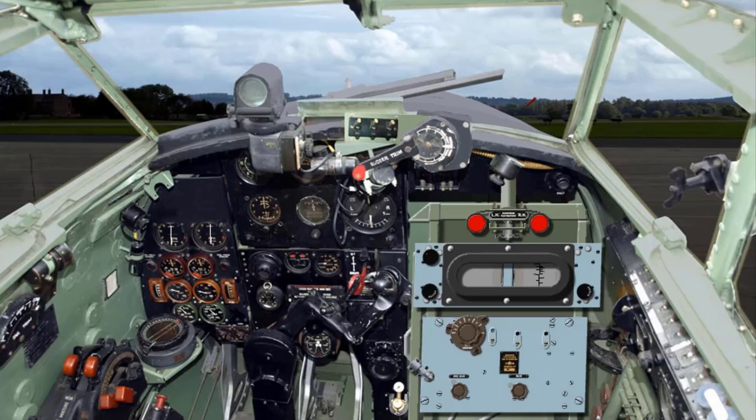Revs per minute should be checked. Throttle back to plus 9 pounds per square inch boost and test each magneto in turn. A single ignition drop should not exceed 150 revs per minute.